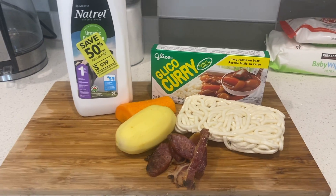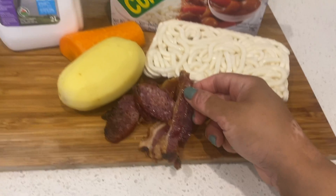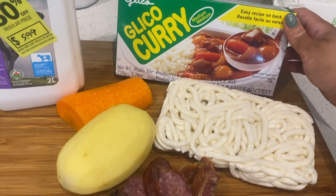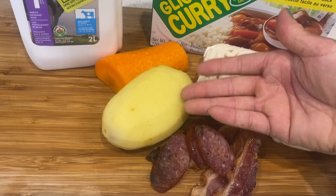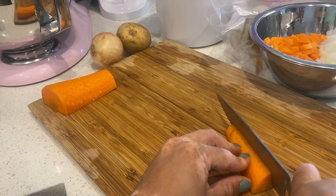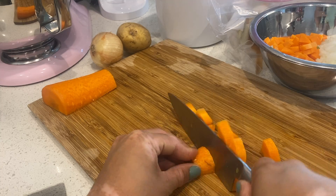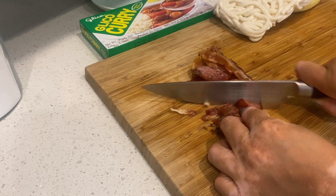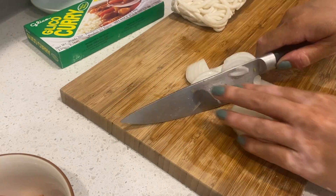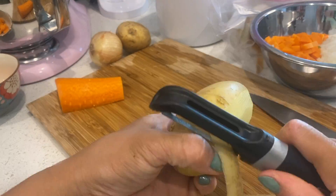So we have our ingredients here. We have some leftover bacon and sausage — whatever meat you want — udon noodles, a Glico curry block, two potatoes, half a carrot, some milk, and one onion which I forgot to add earlier. I'm going to begin cutting my peeled carrots, and also chopping my precooked meats. They were just leftovers, so use whatever you can.